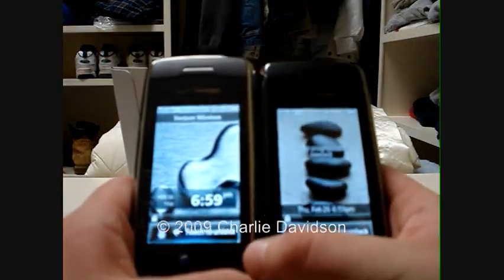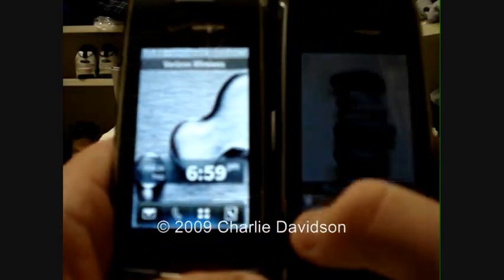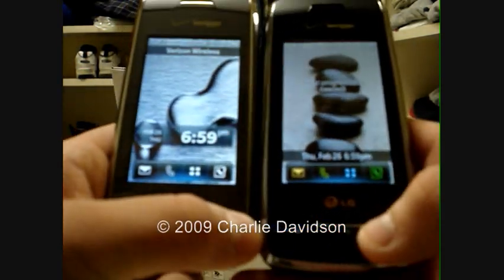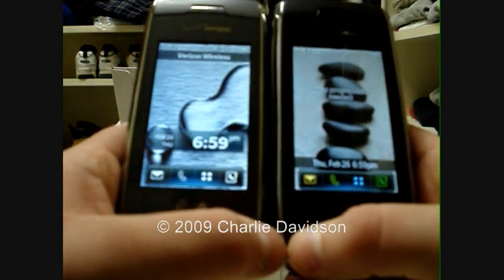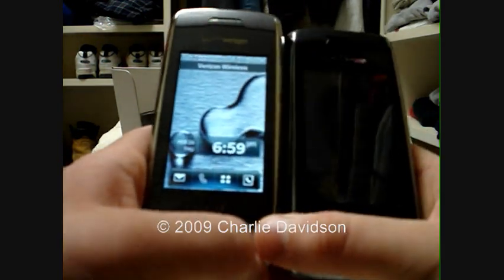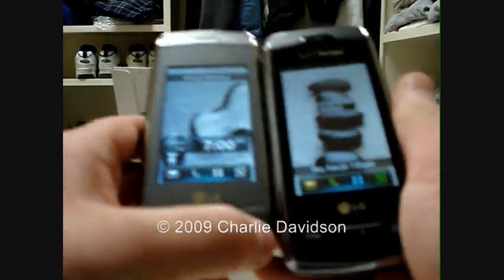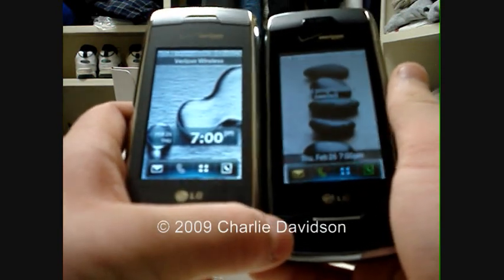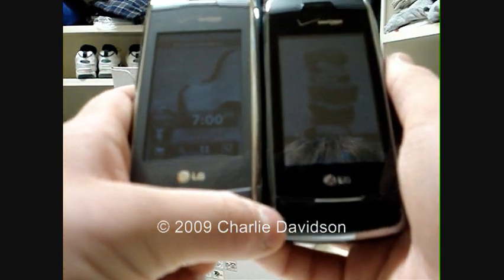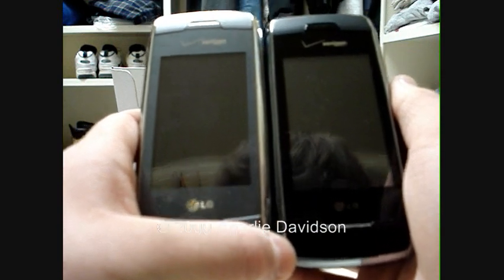Some of the older LG Voyagers have old software that does not have this look. If you want that look, you can go to your nearest Verizon store and get the V09 or V11, which is actually the newest update — it has bug fixes to the V09 software. Just go to your nearest Verizon Wireless store and you can get the V11 update for free. If they try to charge you, tell them it is free — you've seen it on the internet. I have done this with my previous Voyager phones.